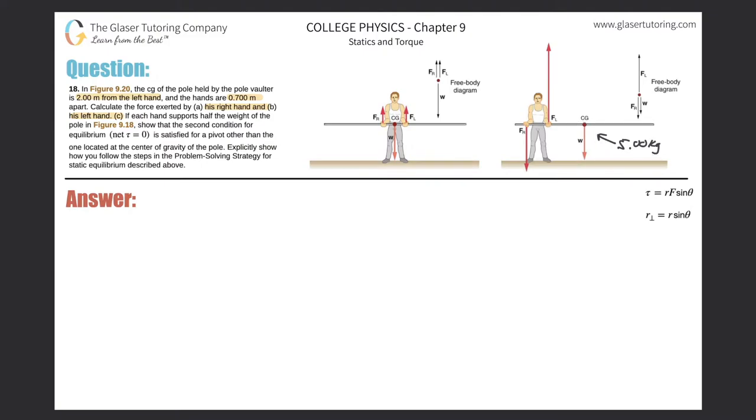What we are now tasked to do is find the force that this particular pole vaulter is applying with his left hand pointing up and his right hand pointing down. So we're going to look at this from two perspectives — one is from the forces and one is from the torques.